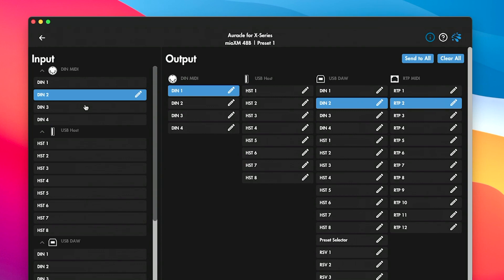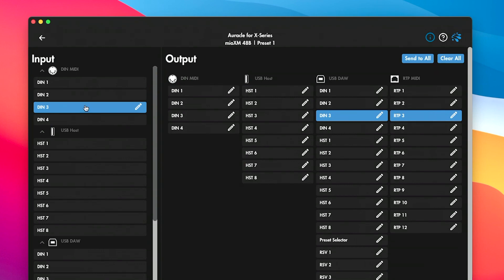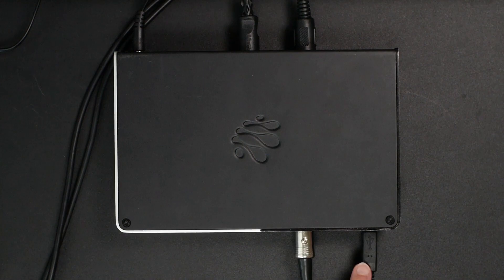Same thing: we plugged in another cable into DIN 3 in the back, and we're going to say whatever goes into DIN 3 should also come out of DIN 1. And it's as simple as that — we've merged our signals together to one single destination, one single output. But you may be wondering: the beauty of those other boxes is you don't have to be connected to a computer, and we're connected via USB here. Let me show you one of my favorite tricks with the Mio gear and iConnectivity gear, which is the ability to save presets.